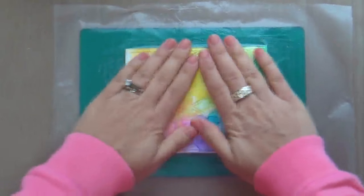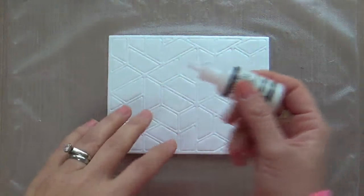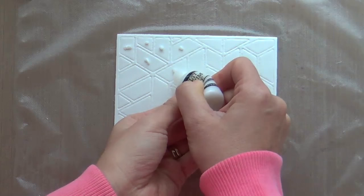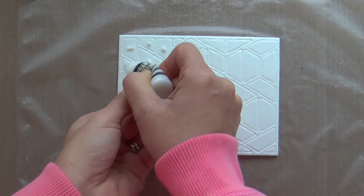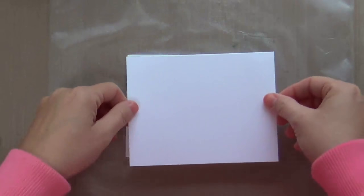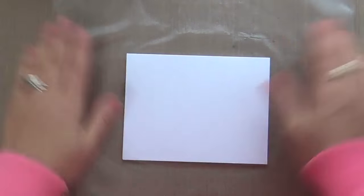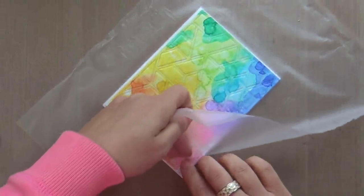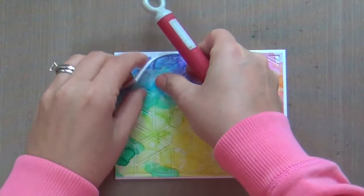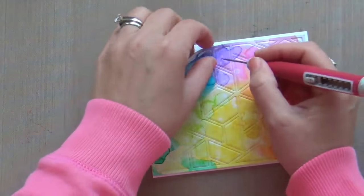I also used a metal shim under my cutting plate to make sure I got a clean cut with all these layers and this thickness. Now I'm using press and seal to hold it all together. I'm taking some multi matte medium — normally I use glossy accents for stuff like this. I think if I did it again I might use glossy accents; I'm still kind of new to multi matte medium and I'm on the fence about it. Now I'm adhering it to a card base and carefully removing the press and seal.